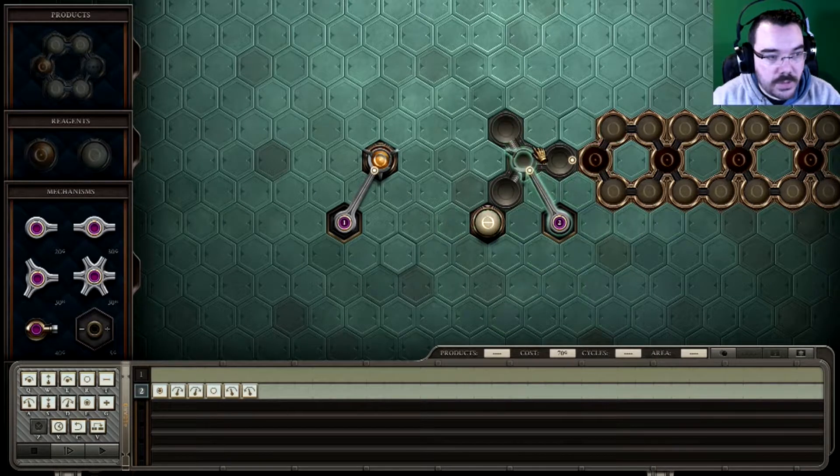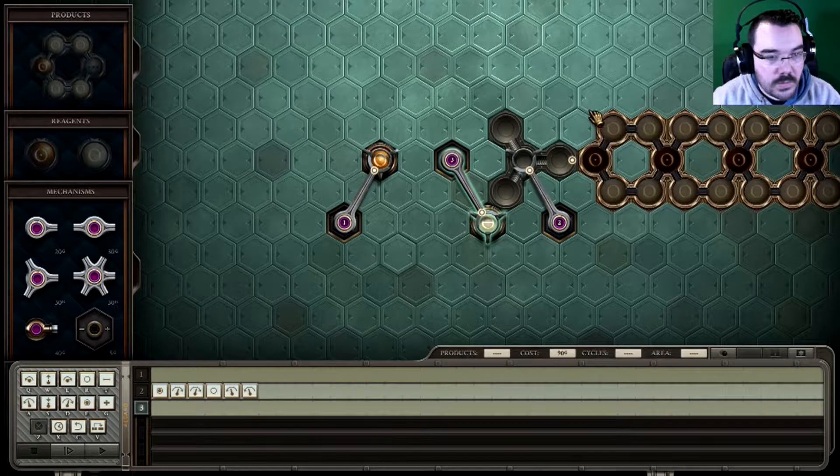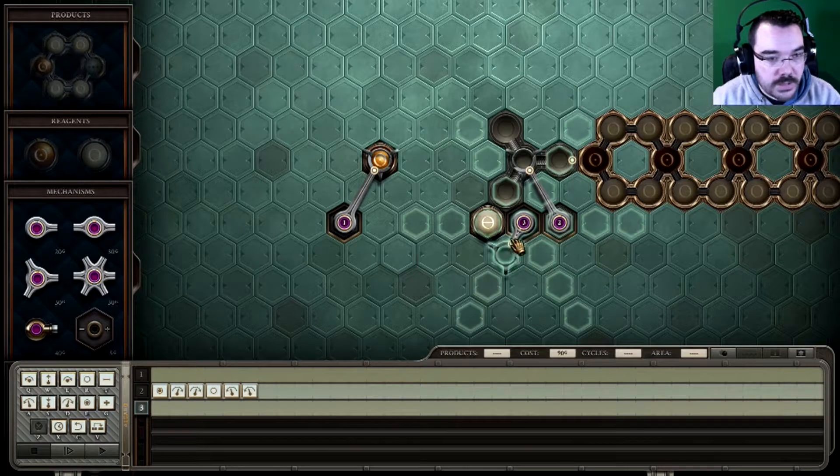Also, that too is blatantly going to be in the way. We're not going to have one thing do all the work, that makes no sense. We'll grab this, we'll put it there, and we'll do it with something else. We can just do that — that's not in the way anymore, is it?